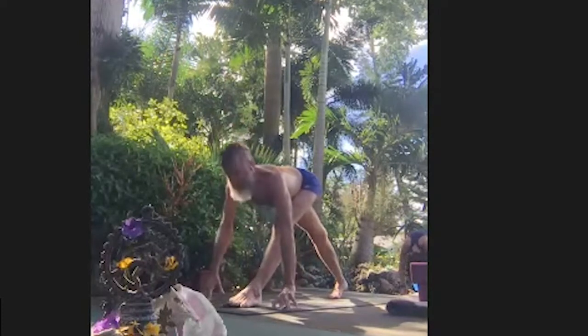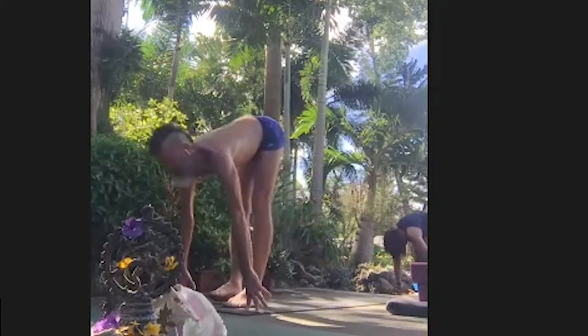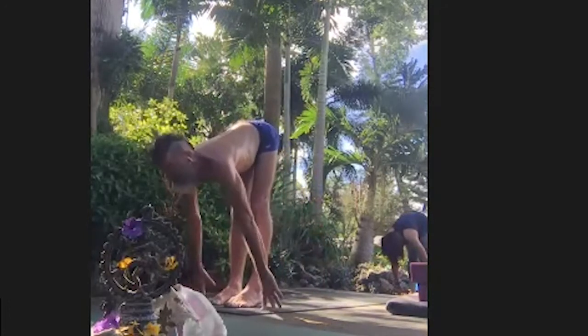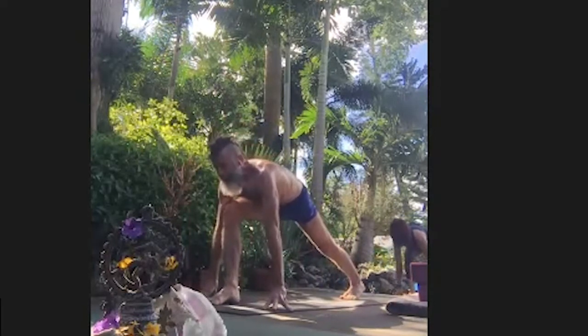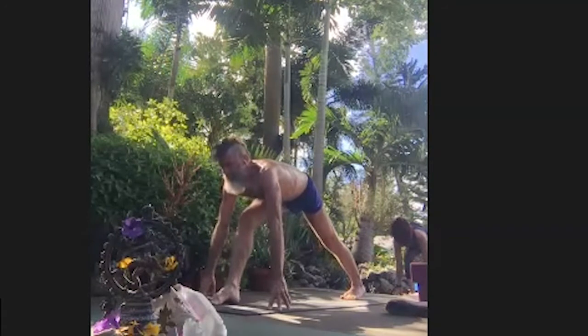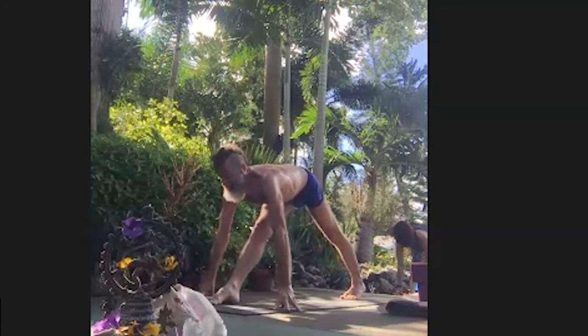Inhale, look forward, bend the front knee, and step forward. Ardha Uttanasana. Exhale, left leg back to lunge. Hold the midline. Inhale, start to widen the sit bones and straighten your front leg. Exhale, bow over it.